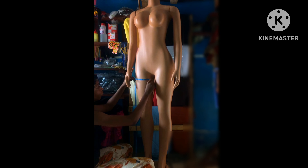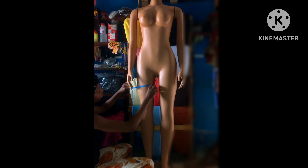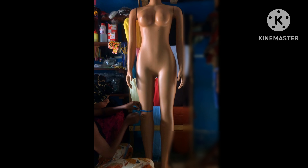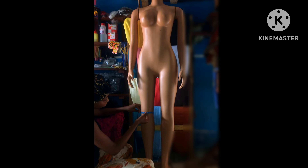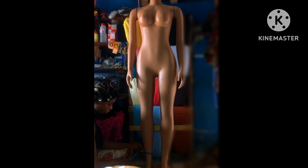The next thing is to show you how to measure your knee circumference — you have to allow like one inch ease. And then your ankle circumference, like so — also about one inch ease. Thank you for watching.